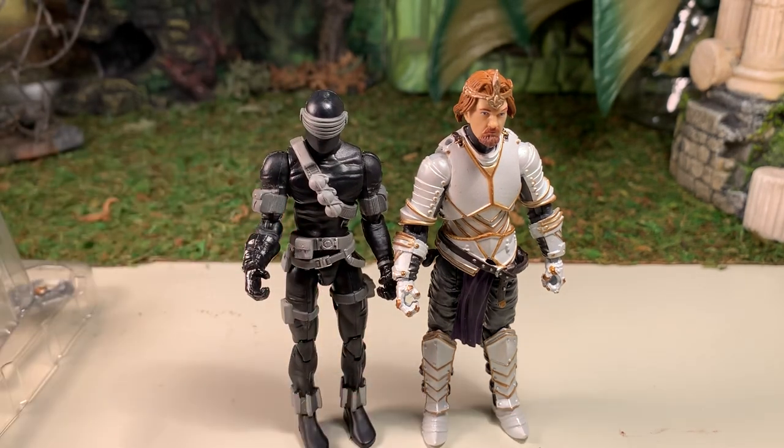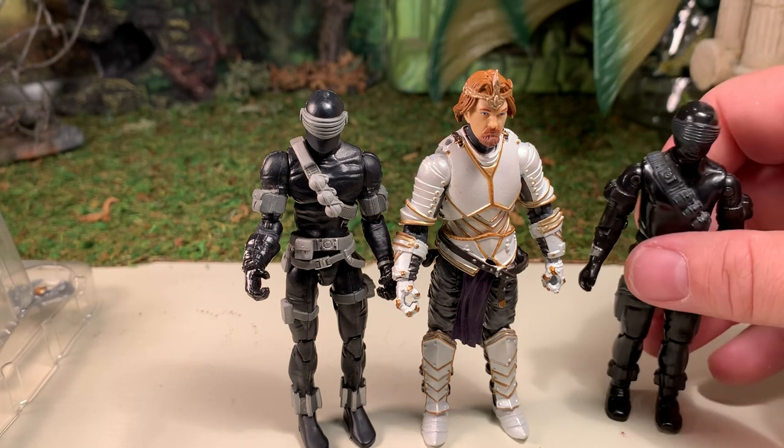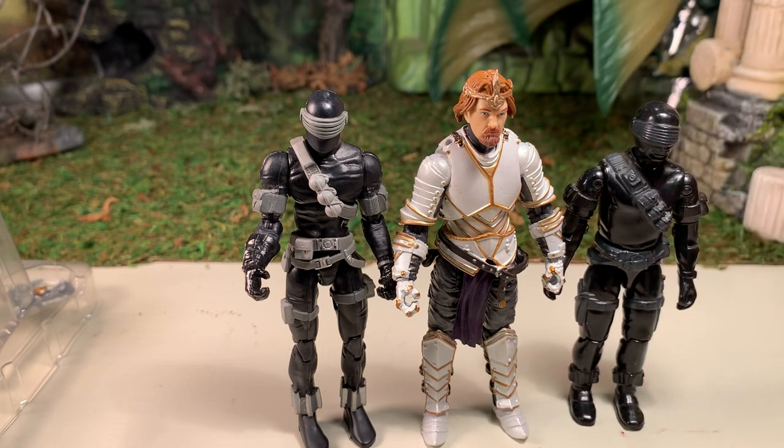Here he is next to a modern G.I. Joe figure, which is basically the industry standard now for modern figures. As you can see, he is about four inches — if not a tiny bit taller. So he does fit in with the modern scale figure, the 1/18th scale. Here he is next to a vintage G.I. Joe figure — as you can see, he's noticeably taller. He definitely fits in better with the four-inch figures than with the three-and-three-quarter-inch.